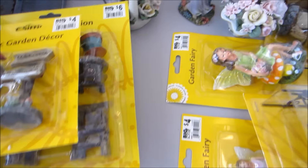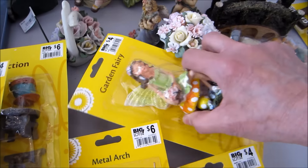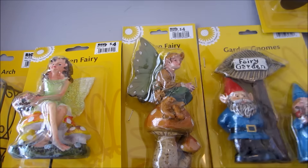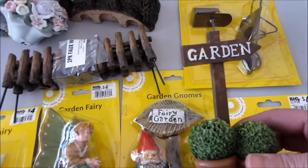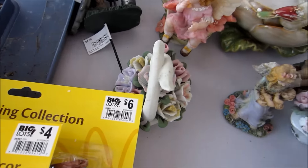I went back to Big Lots when they were having their 20% off sale. Some of these items I got during that sale and others from an earlier visit, so I have plenty of stuff. I also showed some of these in a haul — the bridge and other pieces — and then these are the items I got at Savers thrift store.